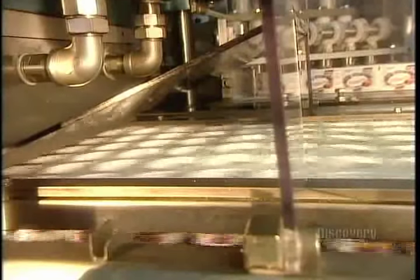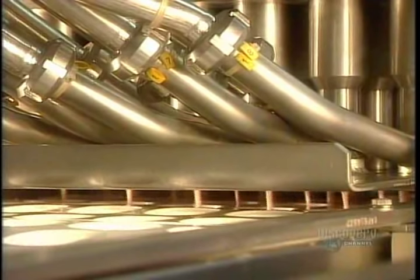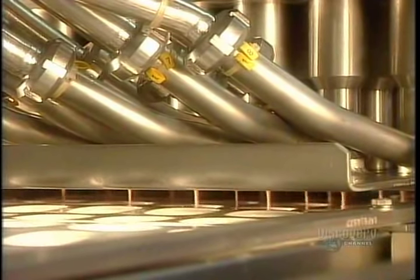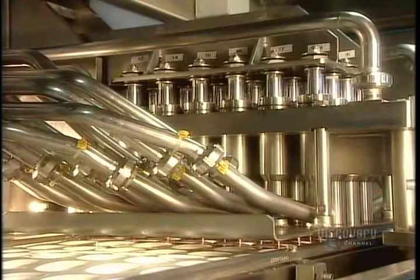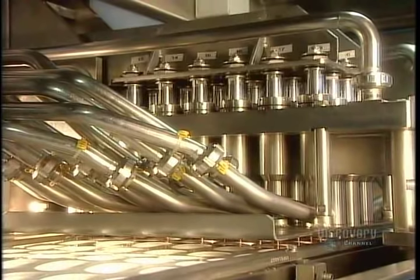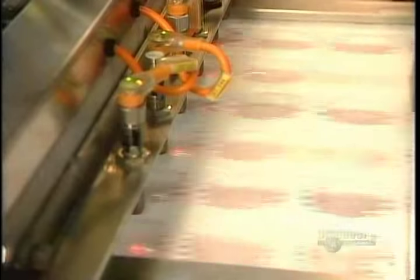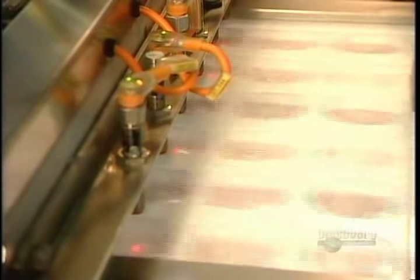Now they fill the containers with a combination of yogurt and fruit jam. To protect the yogurt from contamination, the air in this part of the machine is strictly controlled and filtered. The bacteria in the yogurt is what's known as good bacteria — the type naturally present in our intestines. They produce a compound called acetaldehyde, which is what gives yogurt its distinctive flavor.